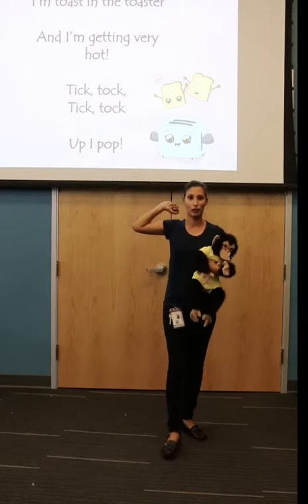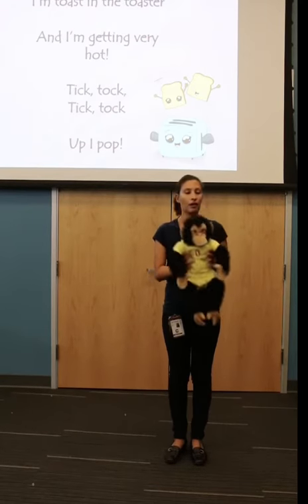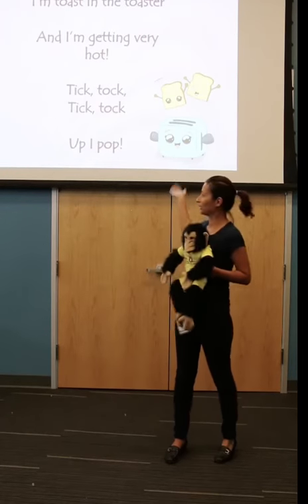We're going to get started on Toast in the Toaster. This is a great bouncing song. So you're going to grab baby and you're just going to bounce until we hit the end.